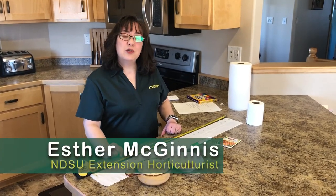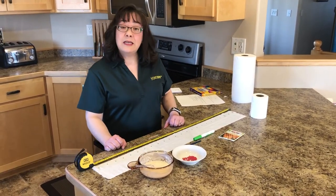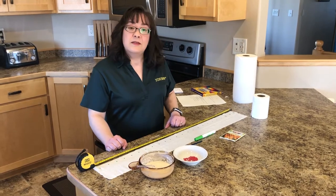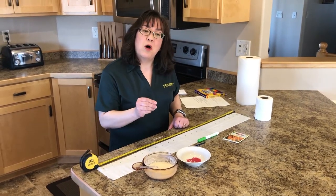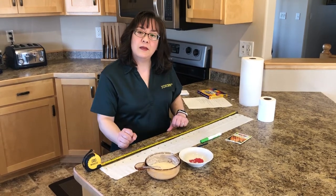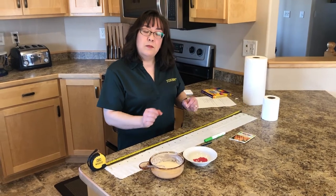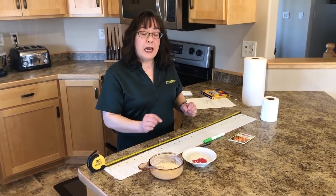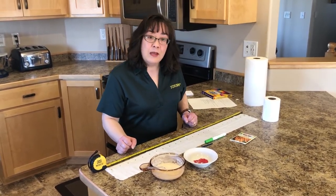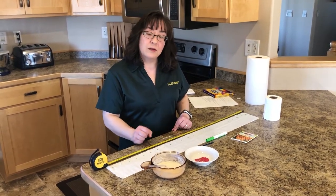I'm Esther McGinnis, NCSU Extension Horticulturist and Director of the Master Gardener Program. Now planting carrot seeds can be difficult. The seeds are notoriously small, they're hard to grasp, and it's hard to ensure proper spacing in the garden. So today we're going to learn how to make seed tape. That's going to make the process of planting carrots more precise, and in addition you won't be spending as much time bending over in the garden.